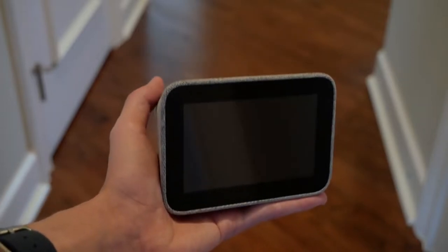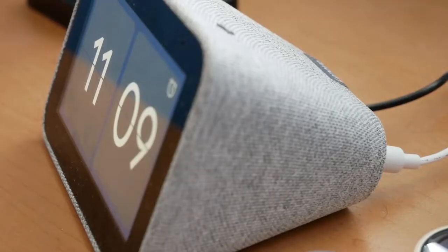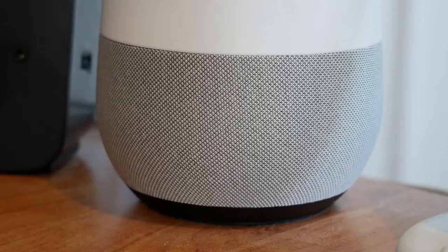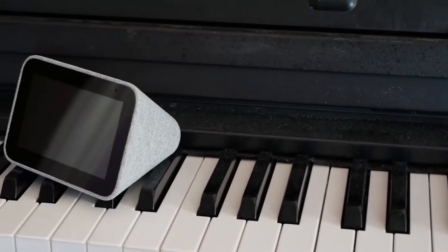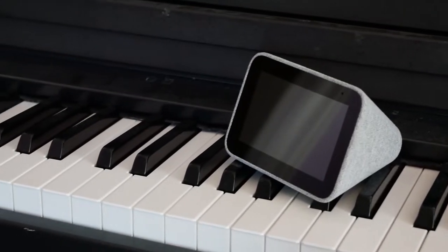It comes in at 328 grams, or roughly three quarters of a pound. The material is a similar soft-touch felt mesh to Google's products, especially the Nest Mini and Google Home. It comes in gray, shown here, and darker gray, which they like to call charcoal, but that one's only available from Lenovo's website.